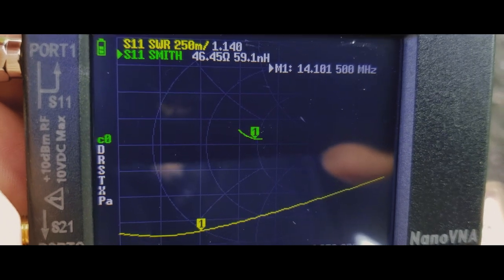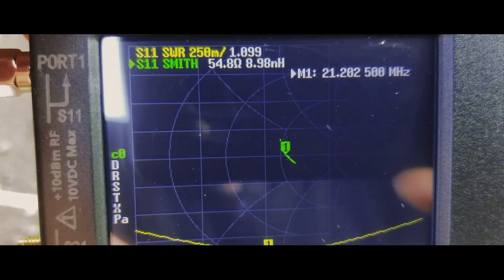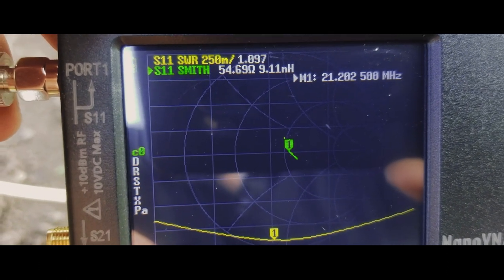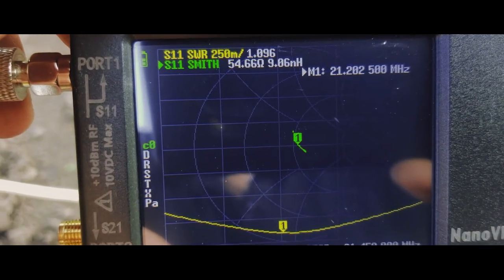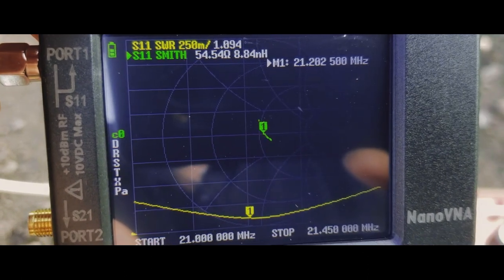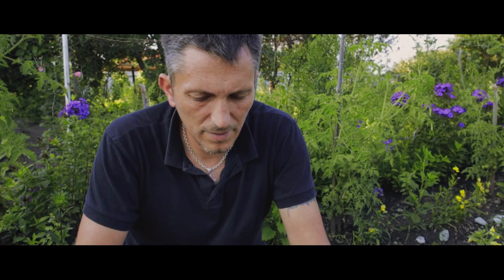I'm going to check the 15 meters band at 21 megahertz. At 21.2 megahertz, I have 1 to 1.097 SWR — not bad, not bad at all.